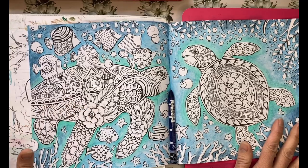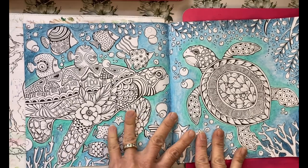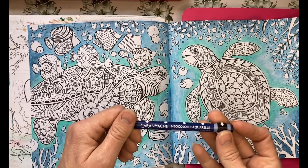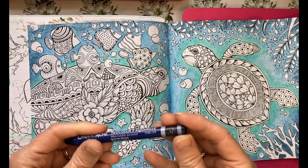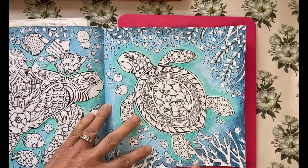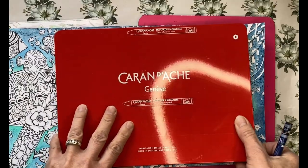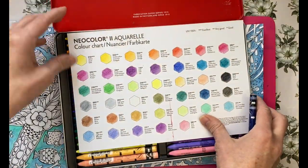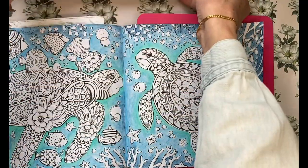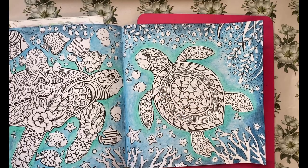I wanted to deepen up the colors a little but didn't feel like using the inktense again — I just felt like using crayon. So I'm bringing in some Neo Color II, currently using Prussian Blue, and I've just added it to this area here to deepen up the colors. I have the 40-set of Neo Color IIs and I'm pulling from those today. If I have an opportunity, I may switch and start working on the actual turtles on the page.